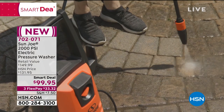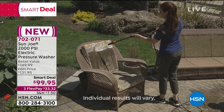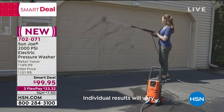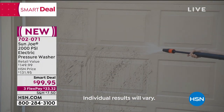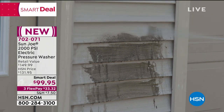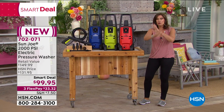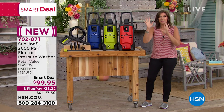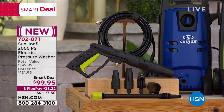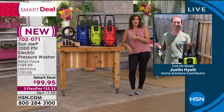Brand new today: a smart deal from Sun Joe, an electric pressure washer at 2,000 PSI - pressure per square inch, which is how you gauge any pressure washer's power. The smart deal price is $99.95 - one of the most affordable pressure washers ever offered - with three flex payments. This was offered once earlier today and flew out the door. Available in red, yellow-green, and blue. Introducing Justin Hyatt to show how it works.